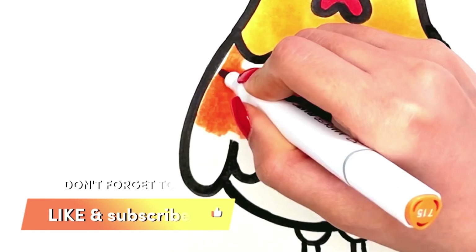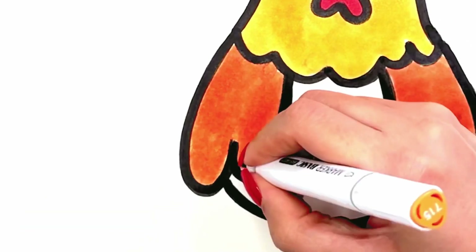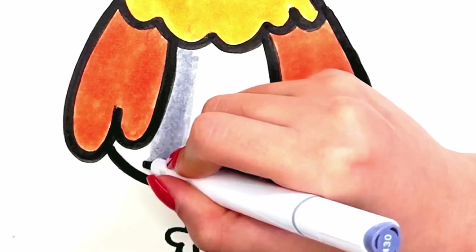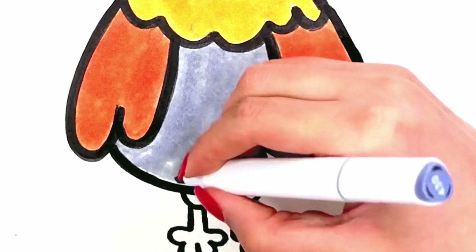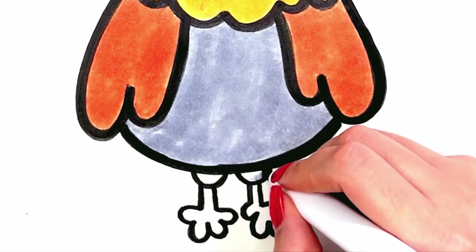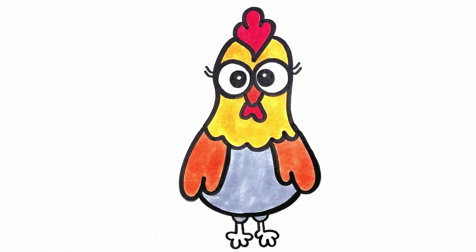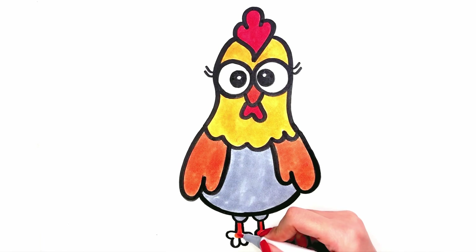Don't forget to like the video and subscribe. Light gray. Orange. So today's painting is finished. Until the next video, bye bye!